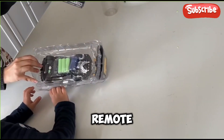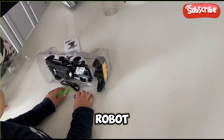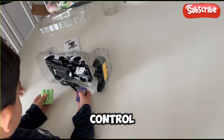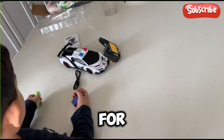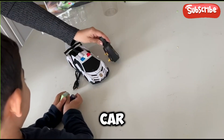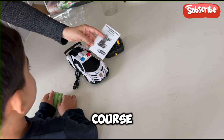We are so excited about this remote control car. It is a transform car robot and it comes with a remote control. I really like that it comes with the batteries for the remote control and also for the car. It also comes with the manual.